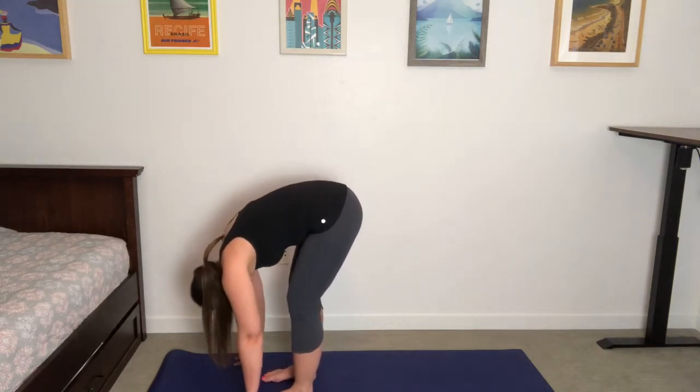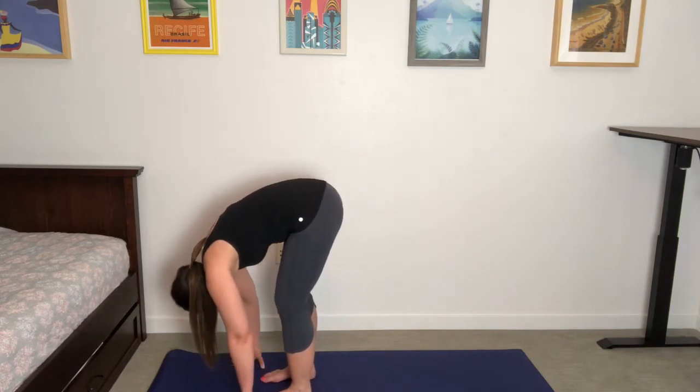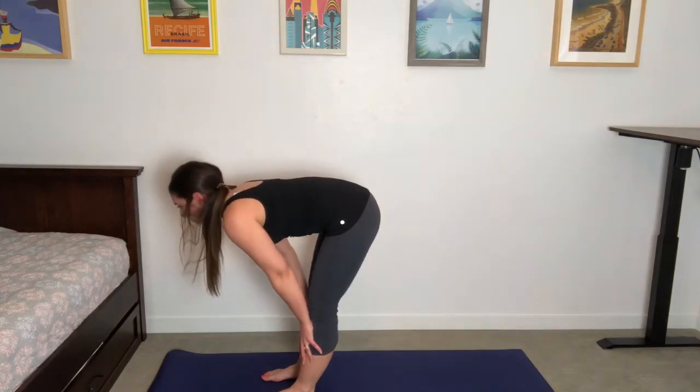In this standing forward fold, imagine that you can open up the top of the head and just dump all the thoughts out. Release the contents of the mind, create a little bit of space — maybe shake the head yes, no. Then once again, plant the palms on the shins, inhale, gaze forward, big open-mouth breath, release and fold.